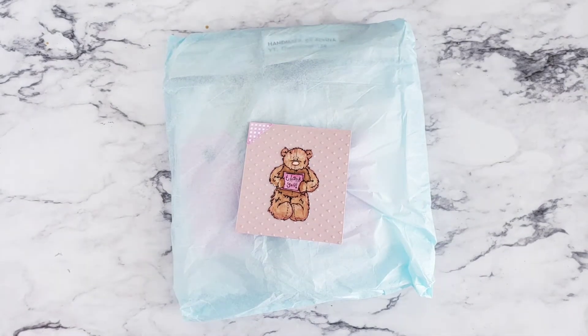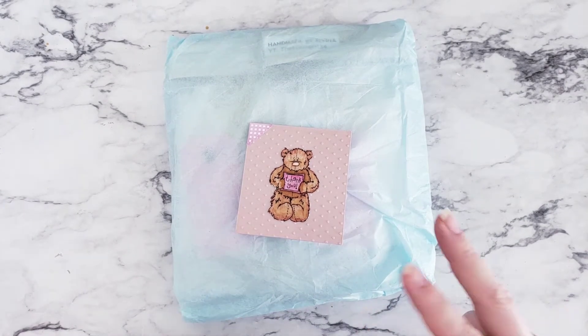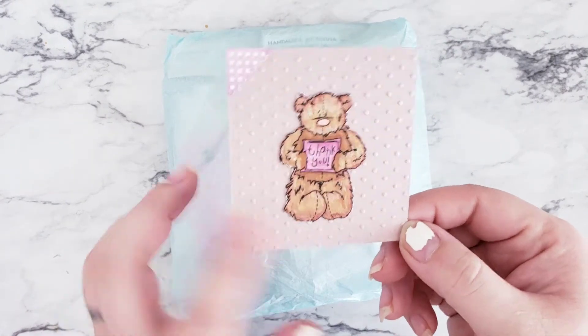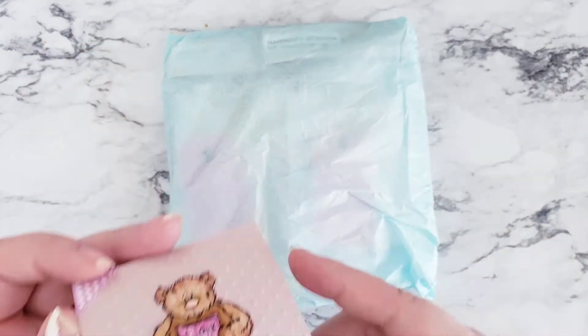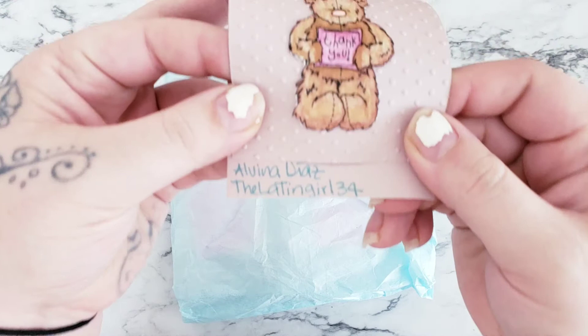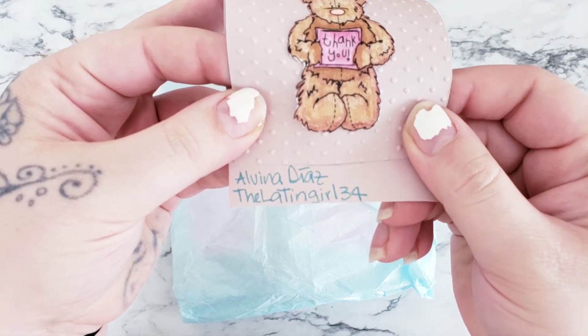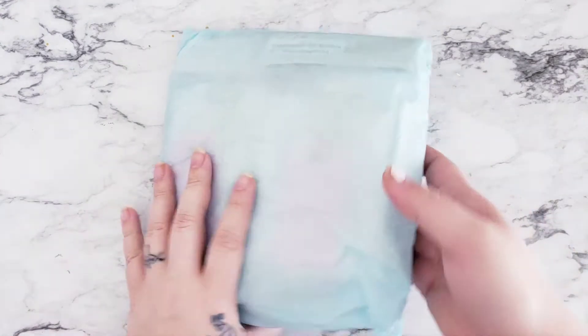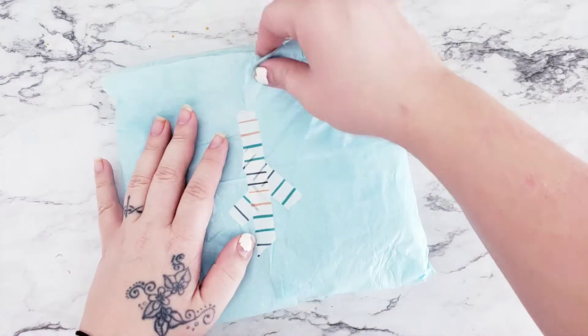Hello everyone and welcome back to Mandy's Place. I'm here with another swap. I have two for today and we're going to start off with this one. She made this cute little card — I love it — and I'm showing you this because I am not going to try to pronounce her name, but you can find her on YouTube. She had it wrapped in this beautiful tissue paper.